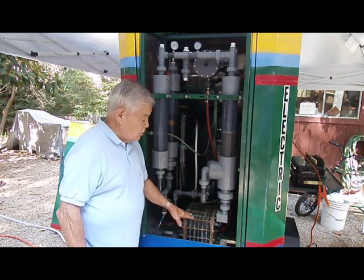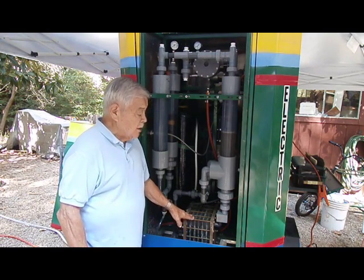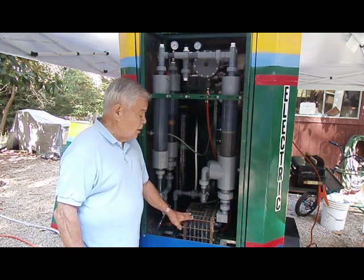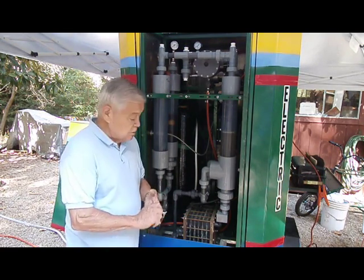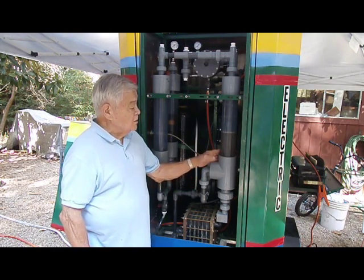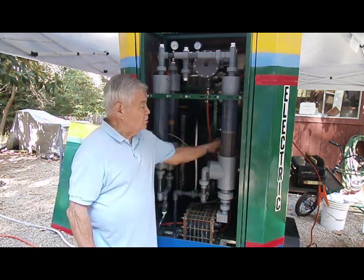It starts from here in the electrolyzer, or in the stack. This is a stack that splits the hydrogen out of the water that's fed into the system here. One side is hydrogen, comes out this side, and oxygen on this side.